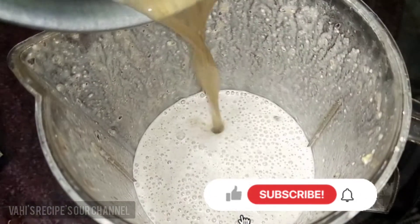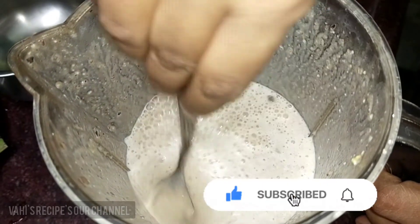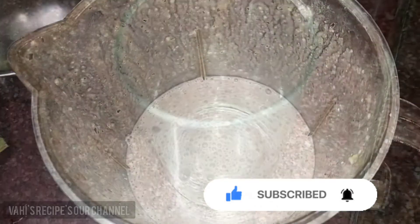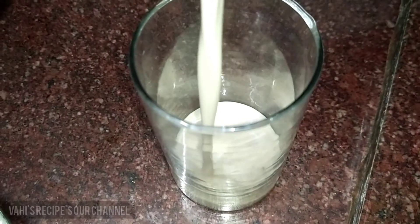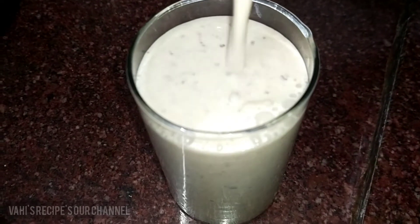It's very good. It's very thick. Dry fruit milkshake is ready. It's healthy and chill. It's very fresh.